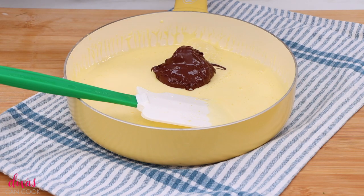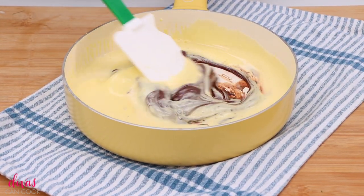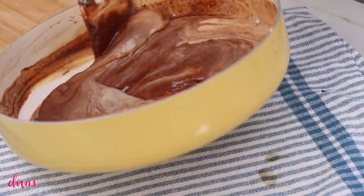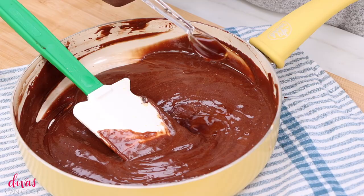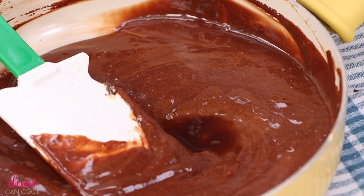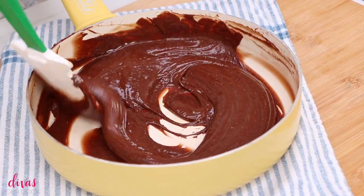Now it is ready for our melted chocolate, so just dump that chocolate right in. You can really use any kind you want — you don't have to use semi-sweet. I just like semi-sweet; I like the old fashioned flavor it gives. You can use dark chocolate, whatever you prefer. Just get it mixed up and make sure it doesn't have any streaks left. Because we melted the chocolate, it mixes in so easily. Once you have that mixed in, you can add some vanilla extract — I always do — then add a little bit of salt so that it's not too sweet and everything is nicely balanced.